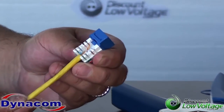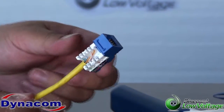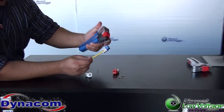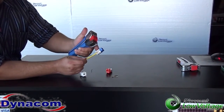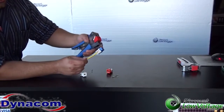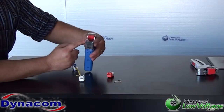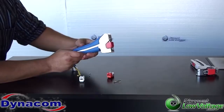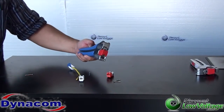Go ahead and give it a squeeze, then pull your jack — boom, check that out. Clean terminates it. Put it on the tester, it's a good jack. This tool is a good labor saver and you can't go wrong with it. It will only work with the quick jacks — I'm not sure whether the blades on the tool will line up with other jacks. Other than that, you can order this online. Questions? Call us at 888-797-3697.